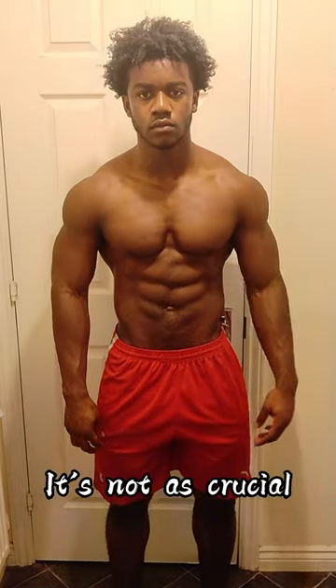This is how you build an aesthetic upper body. It's very simple. You want to develop your shoulders, your lats and your upper arms. Along with that, you still want to train your chest, but it's not as crucial as the other muscles I stated to begin with.